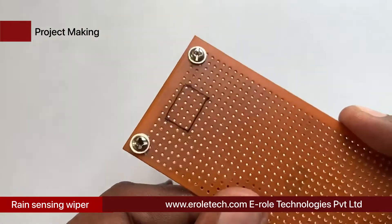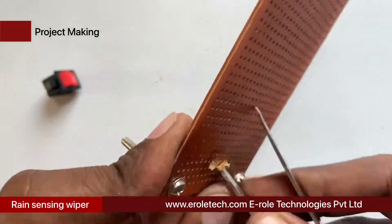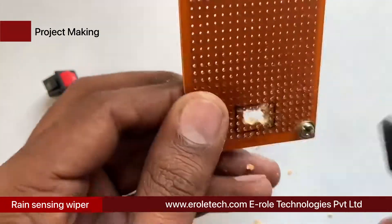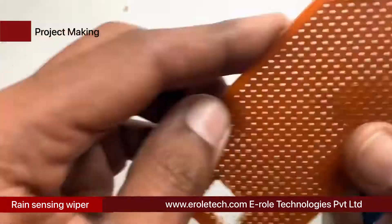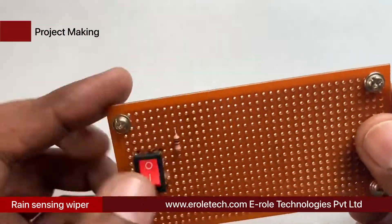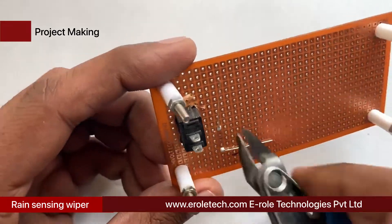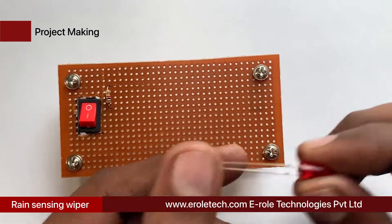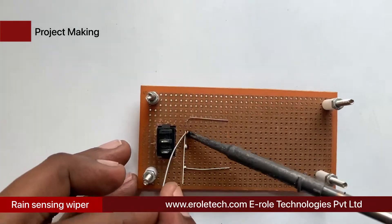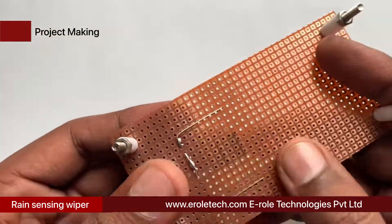Use a permanent marker to make the outline on the PCB, then use a razor and cutter to make and cut the hole in the PCB. Insert the switch inside the hole. Now we will solder the 1 kilo ohm current limiting resistor, which will protect the LED from high voltage and current. Then we solder the power indication LED on the PCB.